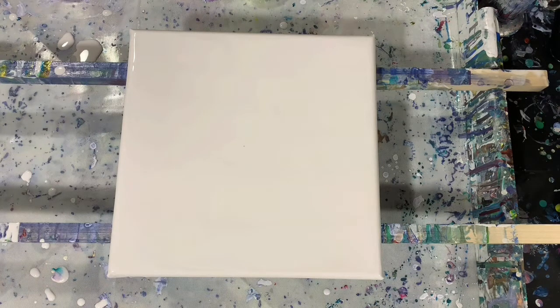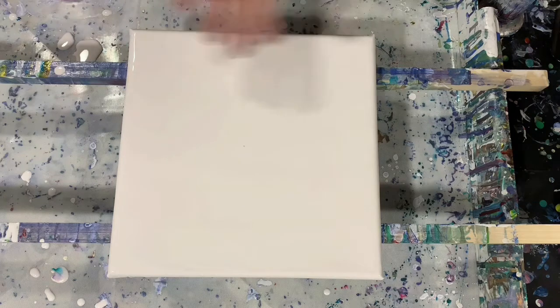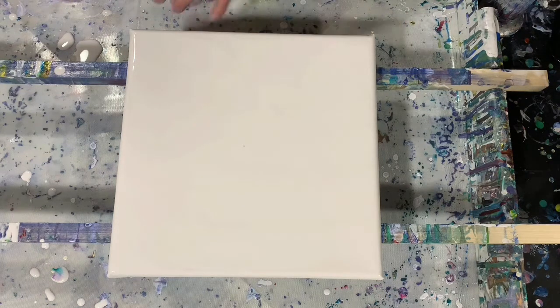No silicone added today. So what I'm going to do is start laying the paints down — just lay them across the canvas and then we'll take it from there and you'll see what I'm doing here.